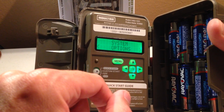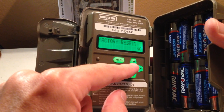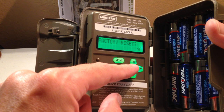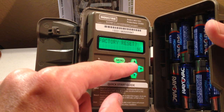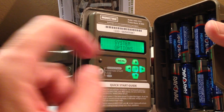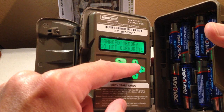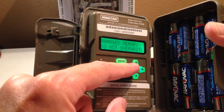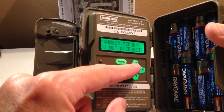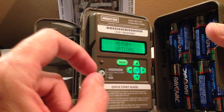Let's go under system options — this is a high-level category. If you hit the arrow, it takes you into the settings of that category. Under system options, you can reset the camera to factory default, upgrade the firmware, and put in a program security code. Under memory options, you can set whether you want the camera to overwrite the oldest picture it took, or just quit taking pictures when the memory card is full. You can also erase all your images.